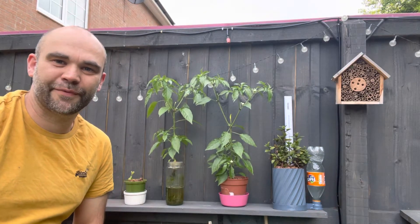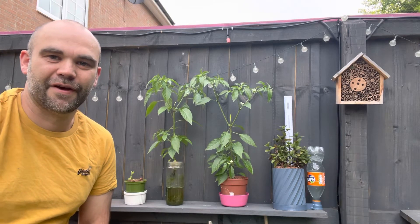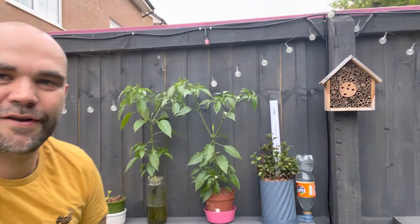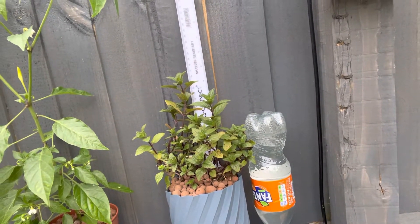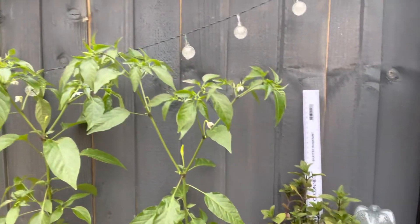Hello everybody, another update from the garden. We've got some good and some bad to show you. Let's start off with the mint plant - I'll bring you in so you can have a look. This one, if you remember, was in a really poor state, but it's actually doing pretty well now.